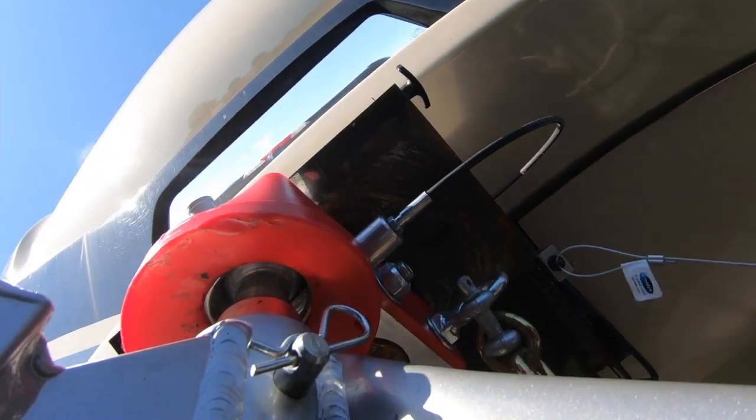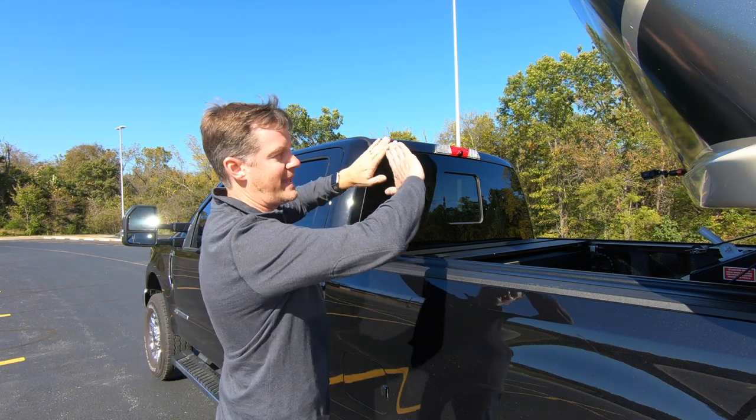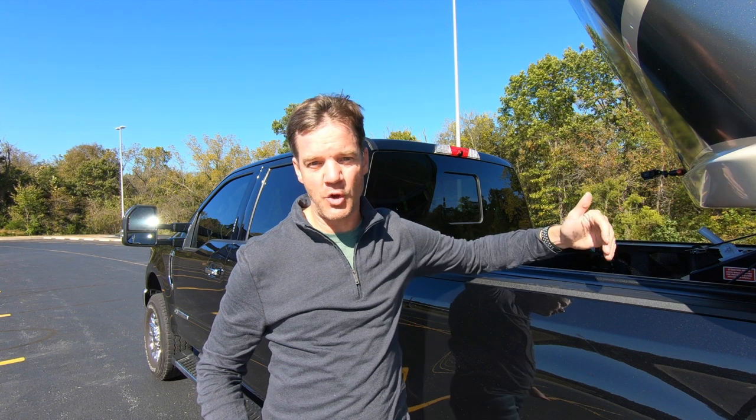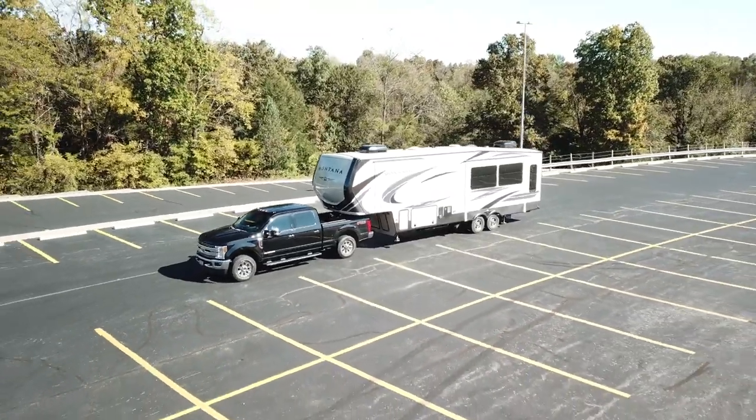The last question to answer is turning radius. How does the Anderson do, especially on a truck with a six and three quarter foot bed, not an eight foot bed? How close does the camper get to the truck when making a tight turn? Will the pin box contact the side of the truck? We're here in a wide open parking lot to find out.